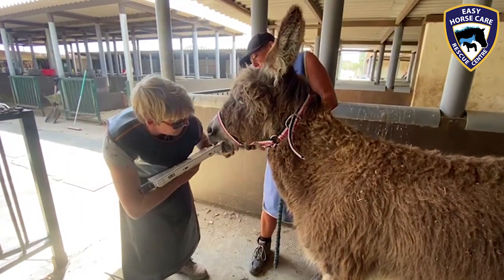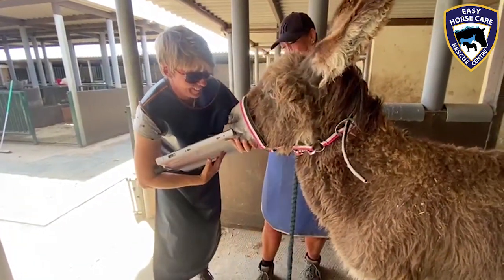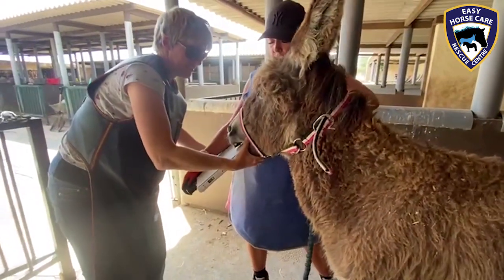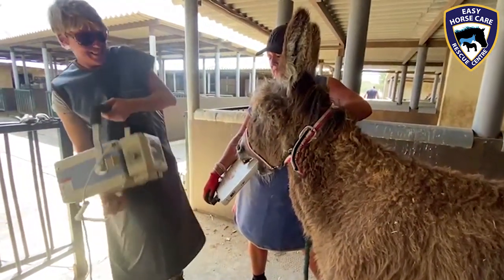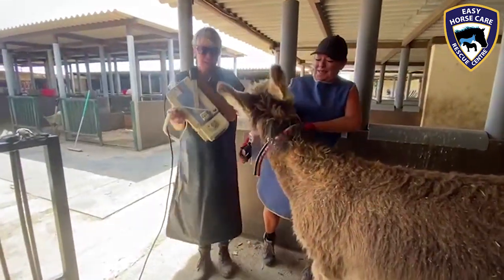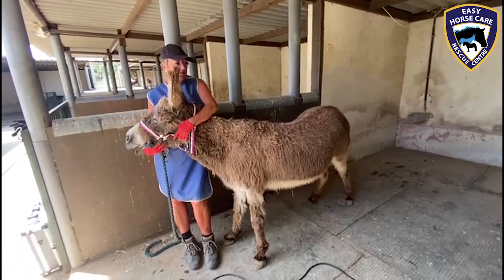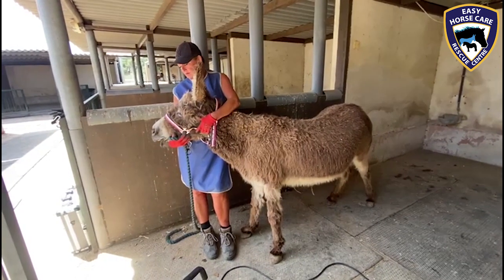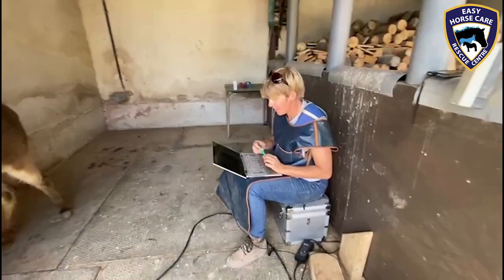As you can see it's quite a complicated procedure to get the x-ray plate into Marley's mouth to enable Dorothea to actually get an accurate x-ray of the root. We finally managed to get the x-ray plate into her mouth and mission accomplished — so what was the result, Dorothea?